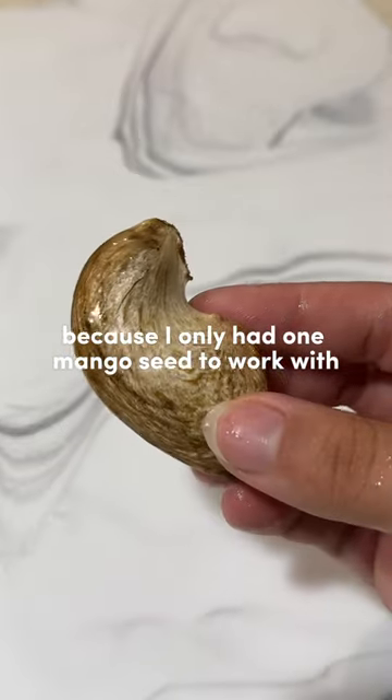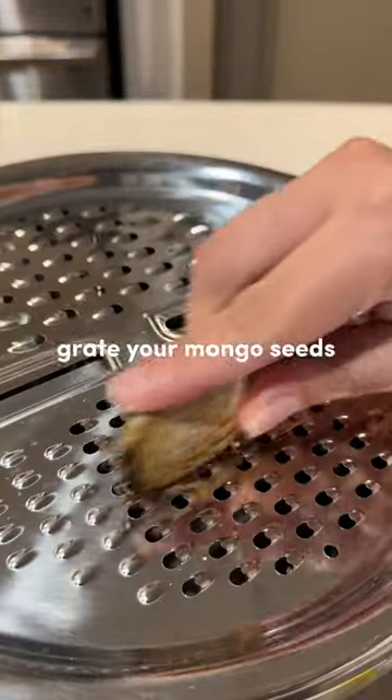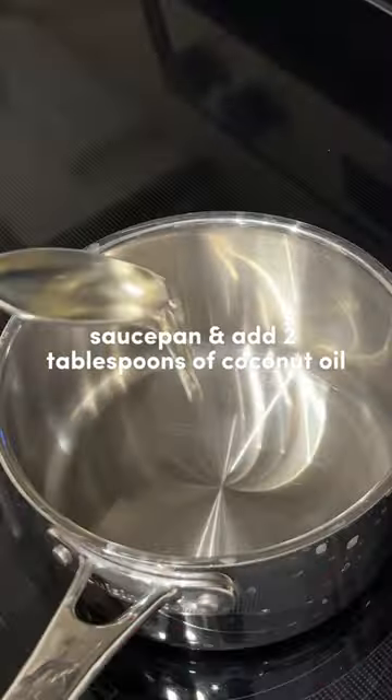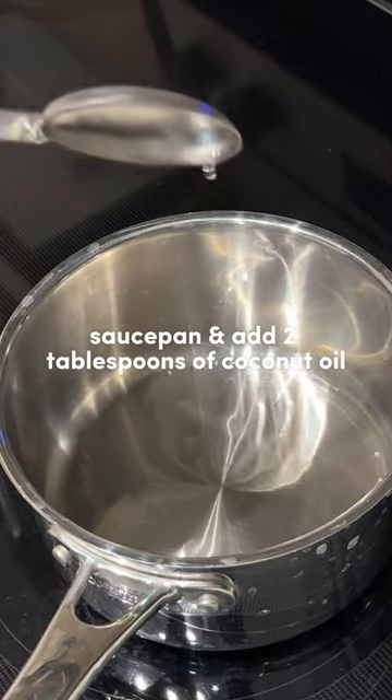Now grate your mango seeds — these seeds contain hidden treasures that are amazing for your skin. Next, take a saucepan with about two tablespoons of coconut oil and toss in your grated mango seed.